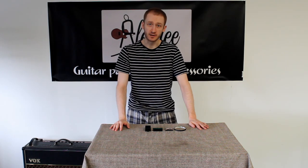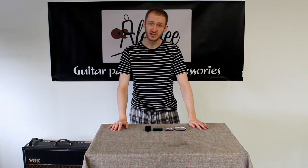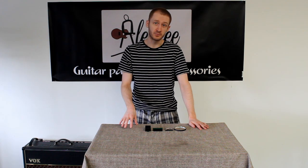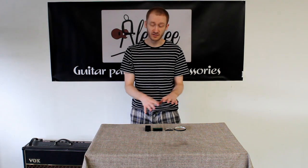Hello and welcome to Allegri Pickup Talks. We have just done a series about talking about the theory behind active pickups and now I am going to show you a tutorial of how to build an active pickup out of the parts that I have in front of me here.